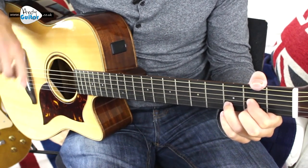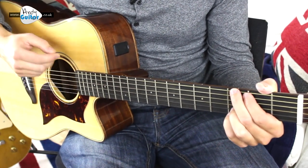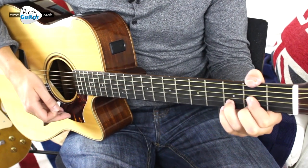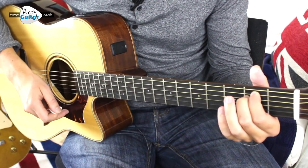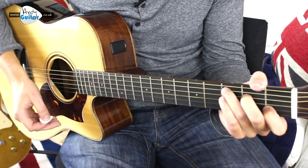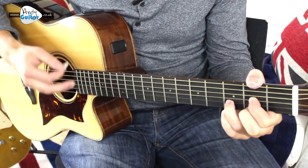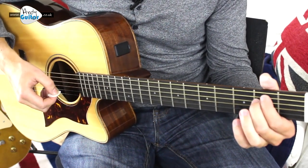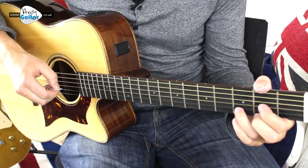Now the D major and the E minor last for longer, so we have two beats of each chord. If we strum that on the beat, we'd strum G and D twice, E minor four times, F two strums, C two strums, D four times.